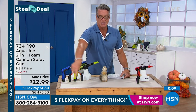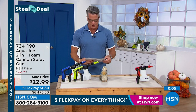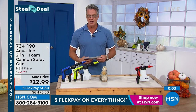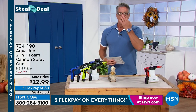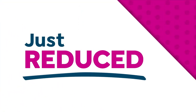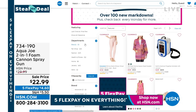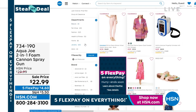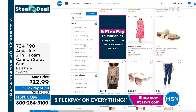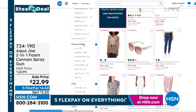We are doing five FlexPay on everything, and our credit card offer today is $10 off if you'd like to take advantage of that. Hey, if you go to hsn.com, we've got a category there called 'Just Reduced' — over a hundred new different markdowns. Maybe there was something you love that was out of your price point or budget — well, that's the perfect way to grab one. Everything from fashions to glasses and whatever — you're going to love that.